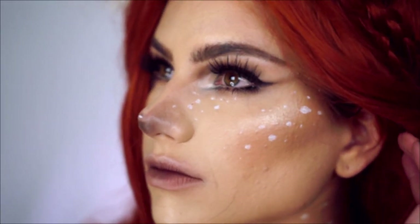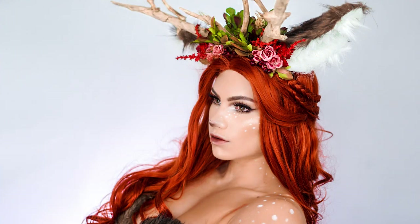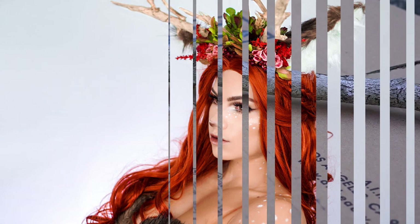Hey guys, so excited to show you this deer look for Halloween this year. If you're looking for more, I'll definitely link my other Halloween looks down below. Hit that subscribe button so you don't miss out on new videos, and let's go ahead and get started.